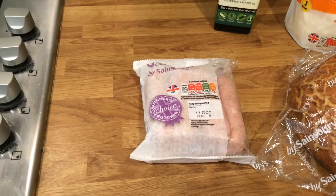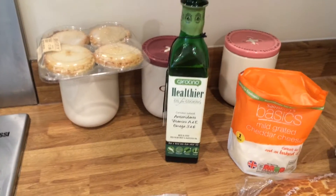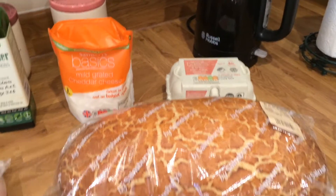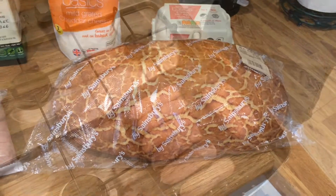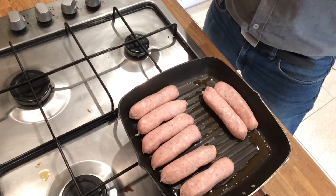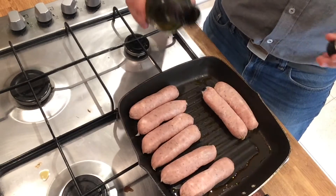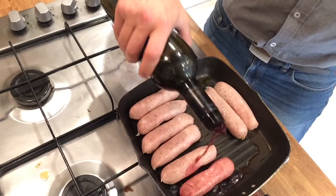So for this we've got some Cumberland sausages, lots of oil, cheese, eggs, and a mother of a loaf of bread. To start things off I've just put my sausages in the pan. There's plenty of oil and, for good measure, a tiny bit of red wine as well.